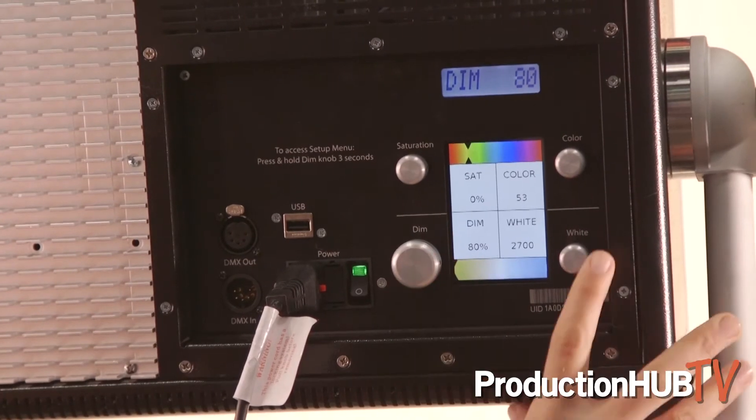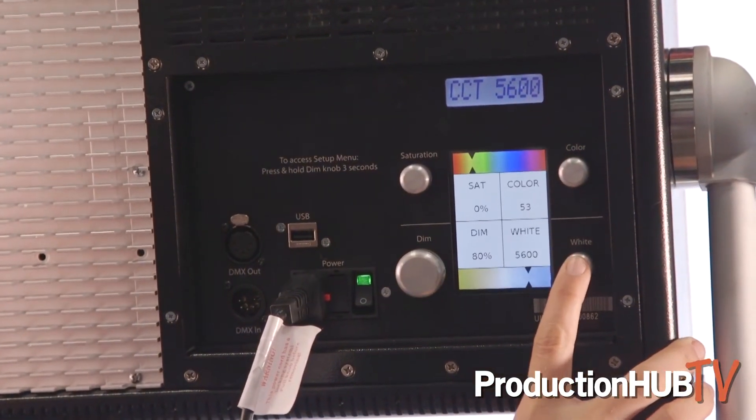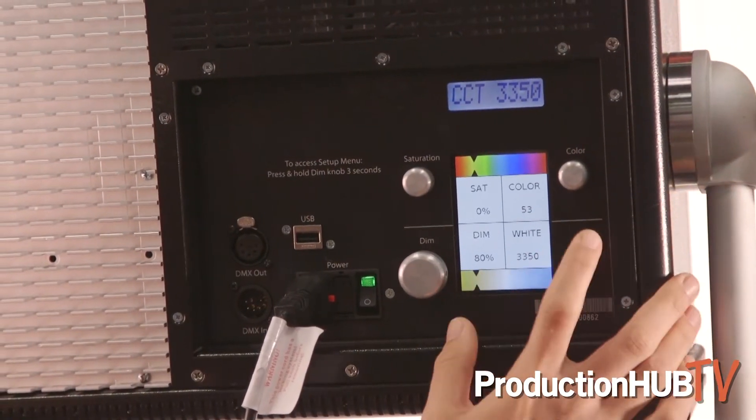Over here we have our white light. These are using white light specific LEDs. You are going from 2700 to 6500 using white light only. We do not use RGB to create white light — that is such an important thing. We want that to be a reference source.